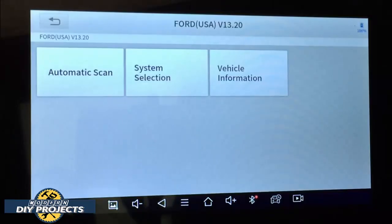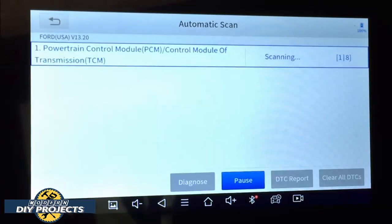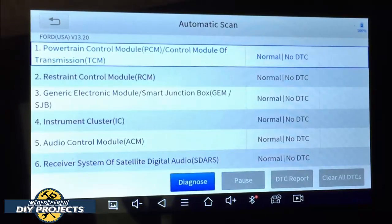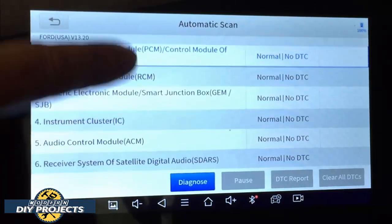With the key in the car and the engine started, here you can see where you go to automatic scan, system selection, and vehicle information. Let's do an auto scan — it goes through and talks to all the different modules in your vehicle. Some vehicles will have more, some will have less. Some ECMs or PCMs are rather slow and sluggish, but this one is very quick and went right through it.